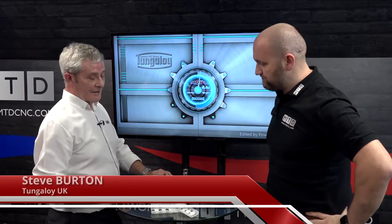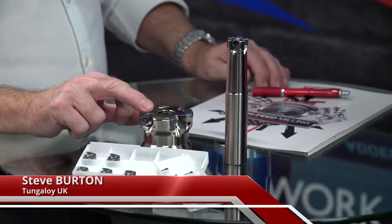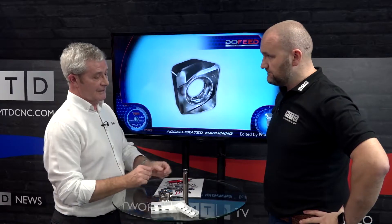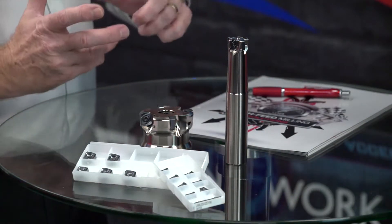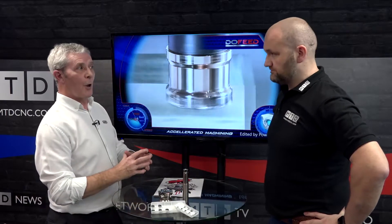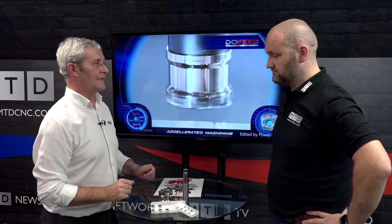Morning Joe. This morning we're going to talk about Dew Feed. Dew Feed is Tungaloy's go-to product for high feed milling. It's available in a wide range of cutter versions — straight shank as we can see, shell type bodies, and modular bodies. Over 80 cutters at this moment in time within the range, so there's a lot of choice and flexibility.